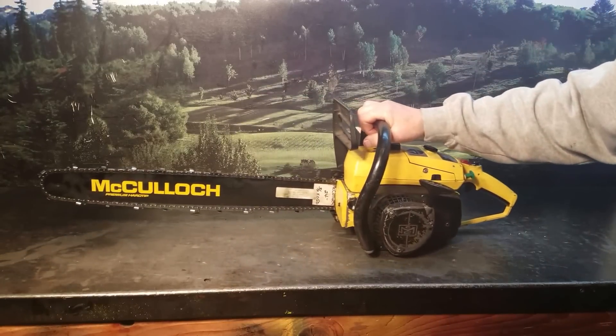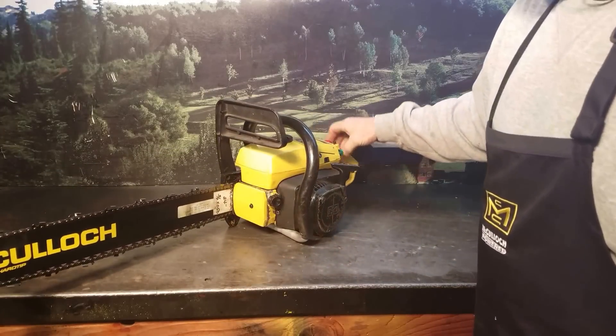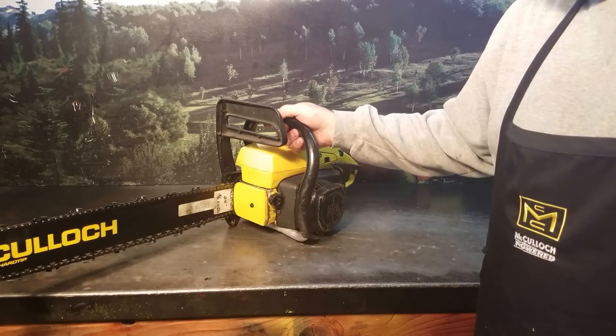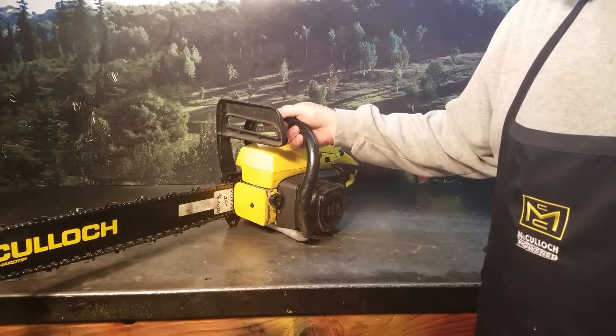But look at how clean that saw is — cosmetically, just really nice. Look at that nice new bar. What I call a Survivor Chainsaw. It's actually been used, cut a lot of wood, but it was very well maintained by the owner. You don't see them that clean that old. This one was approximately 1967, somewhere in that zone.